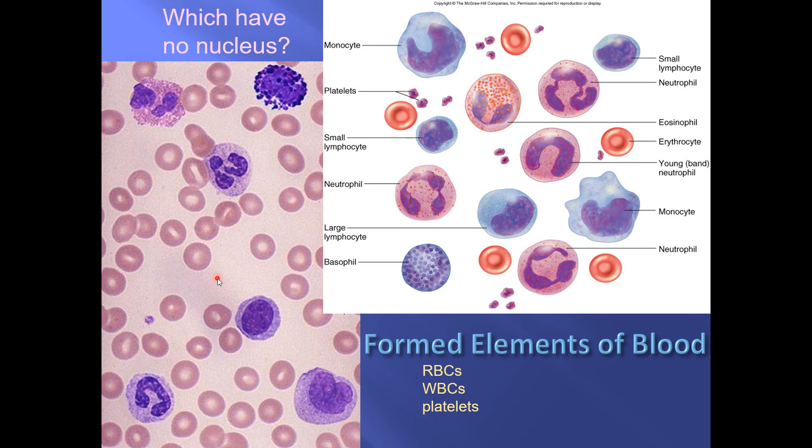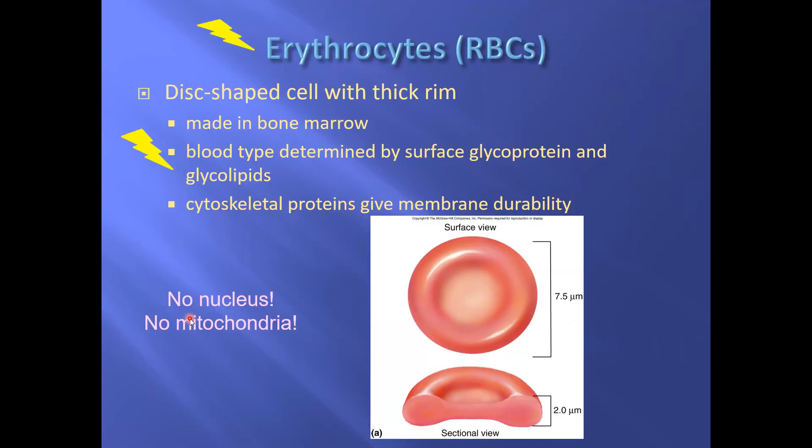Red blood cells are that color whether the slide has been stained or not, because they are filled with red pigment. Importantly, red blood cells do not have a nucleus. That light area you see inside a red blood cell is just the thin area in the center. Another word for red blood cell is erythrocyte, and the cool kids call them RBCs. Of the formed elements, red blood cells and platelets have no nucleus; white blood cells do.